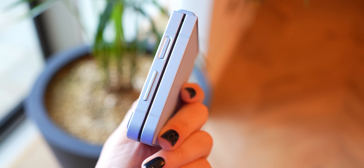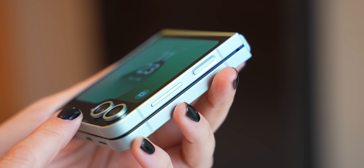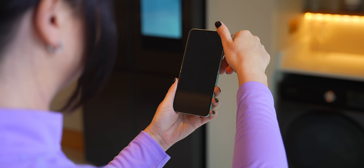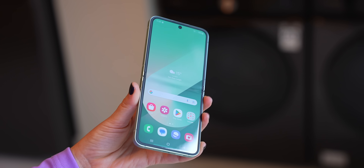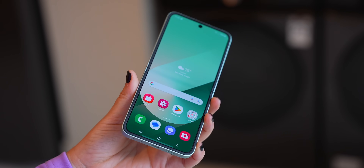It feels so much better and just nicer to hold in the hand. The sharper edges definitely remind me of the S24 Ultra and make it feel more premium. When you open it up you'll also notice the main screen has had a bit of an upgrade, starting with that crease which is definitely more ironed out and probably the best they've ever had it.